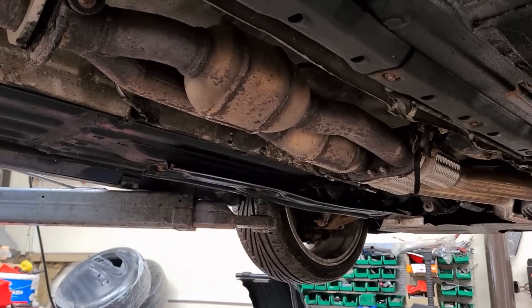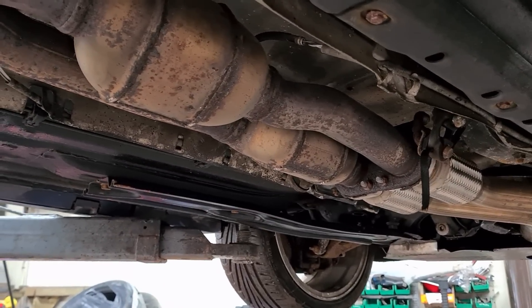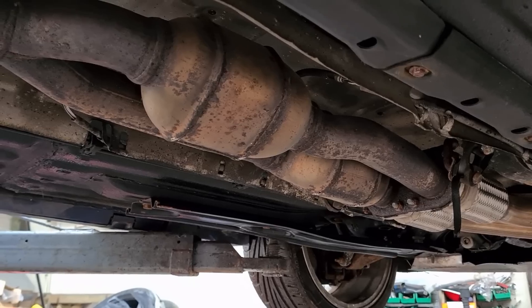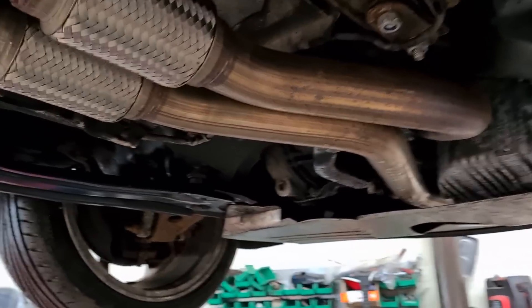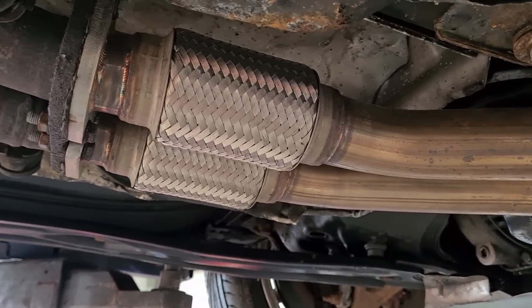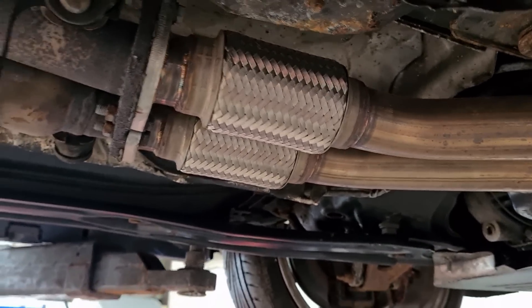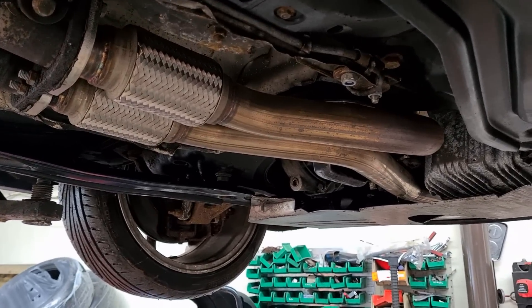I have also seen the catalytic converters start to block up, crack, or deteriorate. They're not that expensive to replace with a used one — about £150. Another common fail point are the flexi pipes on the exhaust, but again they're not too expensive to change and you can get upgraded equal-length or stainless steel ones.